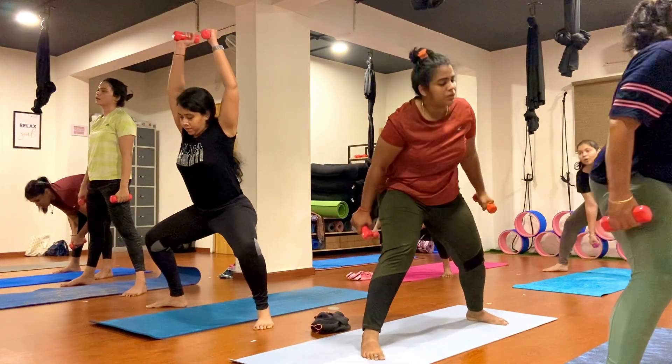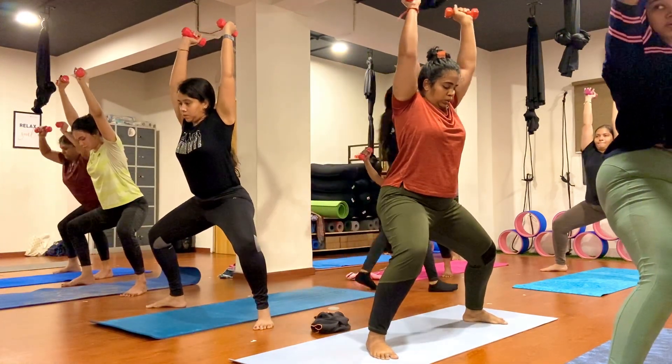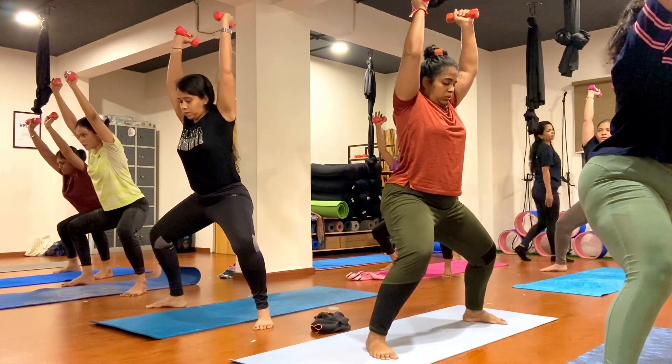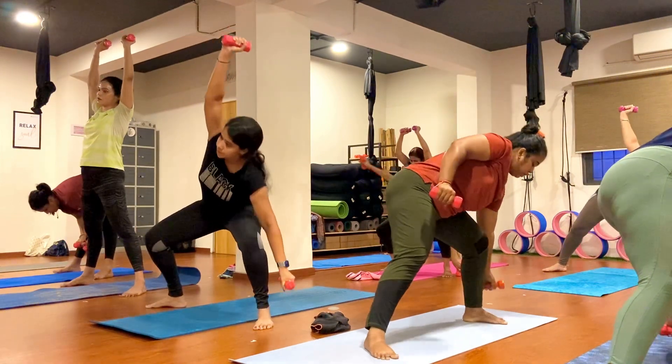Center and hold here, just go ahead, keep breathing, exhale, inhale. One, two, three, four, five, six, seven, eight, nine, ten.